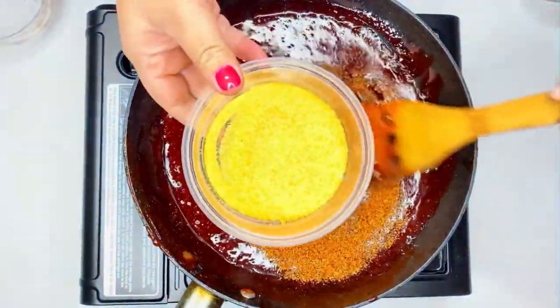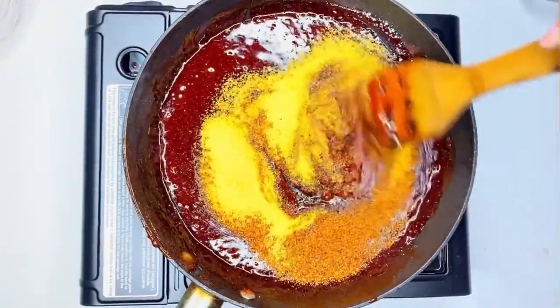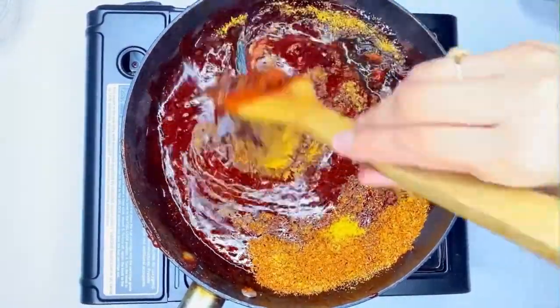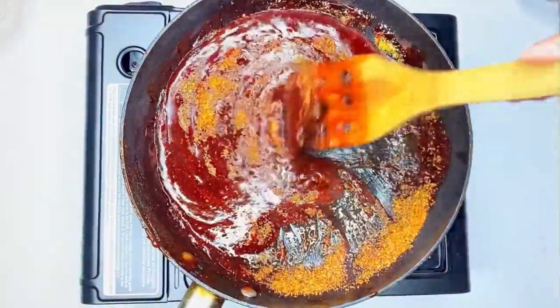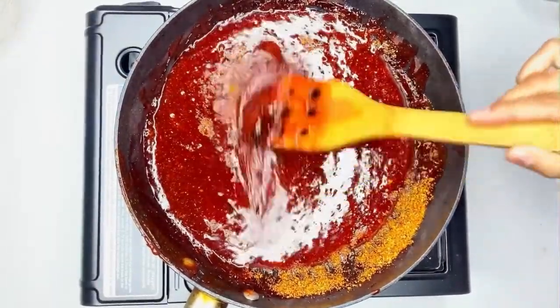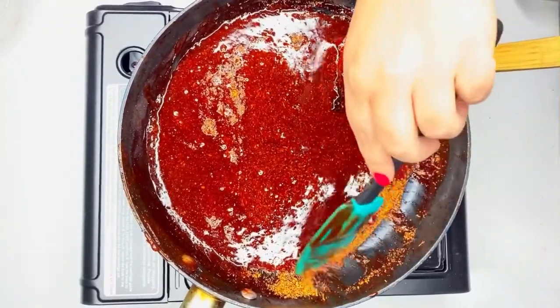We use six teaspoons of tajin on this one. You can also add Lucas — any flavor — or there's a mango powder called Miguelito. I'd suggest you stick with Lucas, any flavor that just adds a little kick to it. Scrape the sides of the pan to get everything.